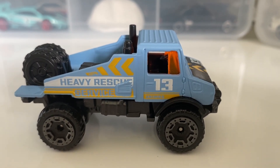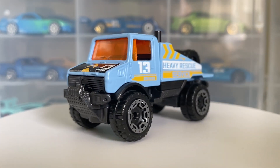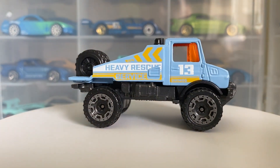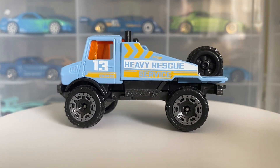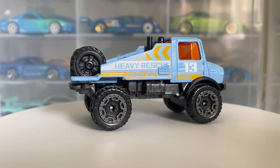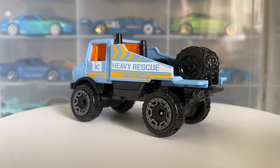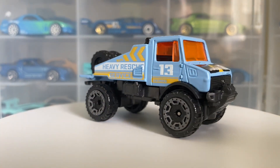Now for my final thoughts and review: I think it's a really nice off-roader and an interesting casting from Hot Wheels. Of course it's their own design of this car — they've added spare tires in the back and it's quite modified. It's got some subtle things going for it and is obviously designed to look like a rescue vehicle. I'm going to give this car a solid 7 out of 10. It's a nice one and definitely something you should grab if you see it. The only weird thing I'm not super keen on is the orange window plastic — it would have looked better with regular see-through glass, but that's what Hot Wheels chose.